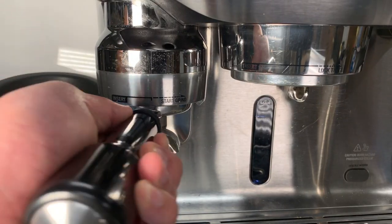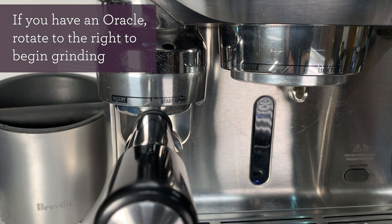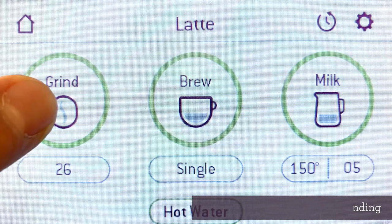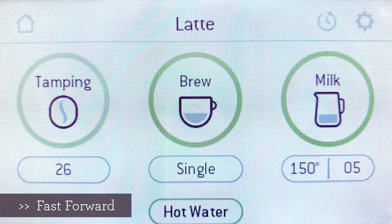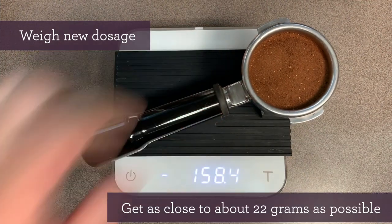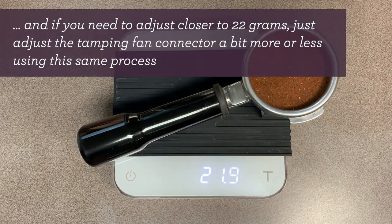Let's insert the portafilter into the grinder. If you have an Oracle, just turn the portafilter to the right. But if you've got an Oracle Touch, you'll want to first select the drink, then press the grind button. After it finishes tamping, it should look something like this. Let's weigh our new coffee dosage — and if you get about 22 grams, you're all set.